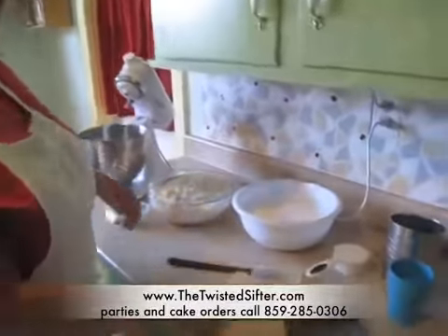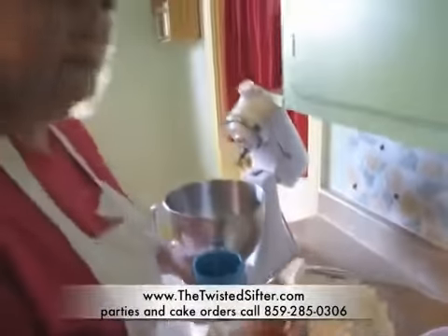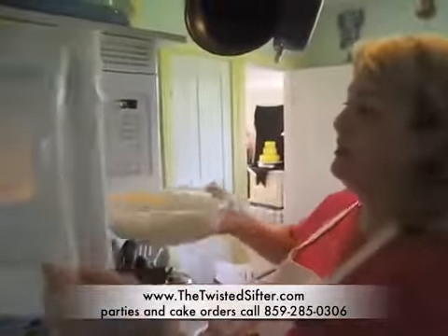The first thing we're going to do is add three tablespoons of water. Then you're going to take your marshmallows and put them in the microwave for one minute and thirty seconds.